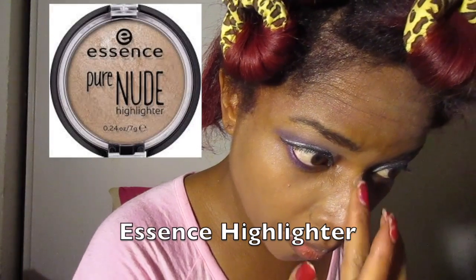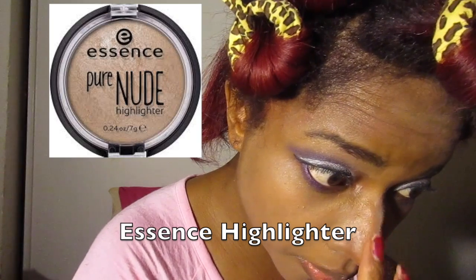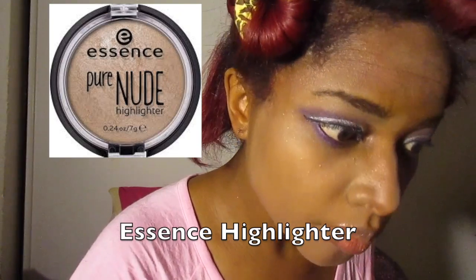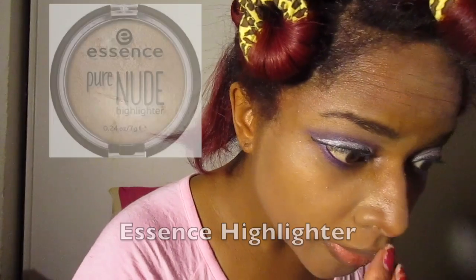Now I'm going to do more highlighting. I use the Essence Pure Nude highlighter to do the bridge of my nose and my cupid's bow. I don't really use it on my cheeks because it doesn't really show, but for the nose and the cupid's bow it does. I just love the formula of this highlighter.